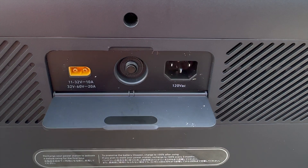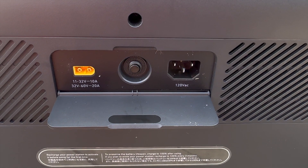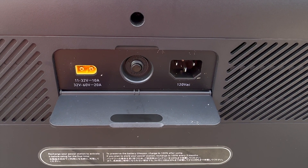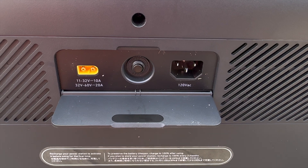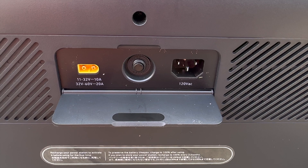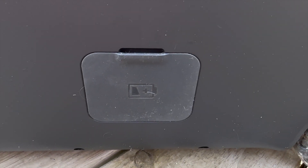The little grippy feet on the bottom keep it from sliding around, which also saves your back. Around the back there's a flip-down panel with your XD connector for solar and car charging. There's also what they say is overcharge protection — either a reset or a fuse. Then you have the 1,440-watt input charger for super fast charging — you can get to 80% in an hour and a half, which is awesome when you're in a rush.